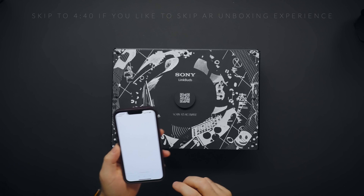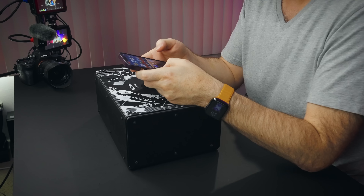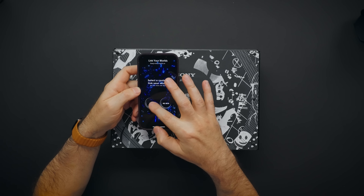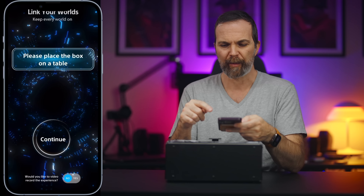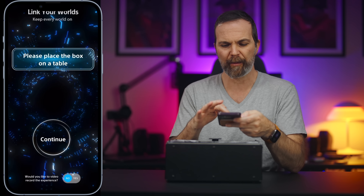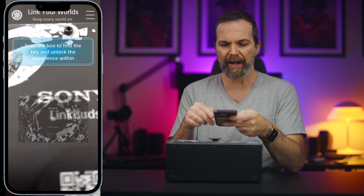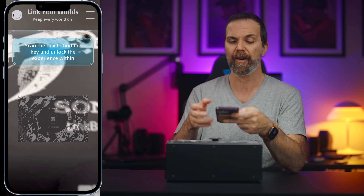First of all, let's scan this. The app says: 'Best experience with headphones — well, the headphones are in the box. Do you have the box?' Yes, I have the box. 'Please place the box on the table.' We are on the table. 'Scan the box to find the key and unlock the experience.' Alright.